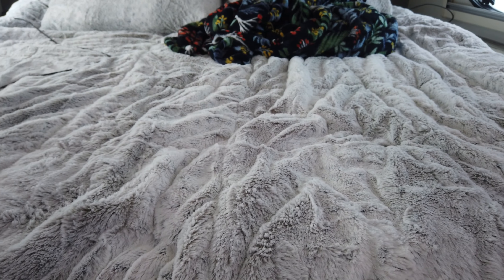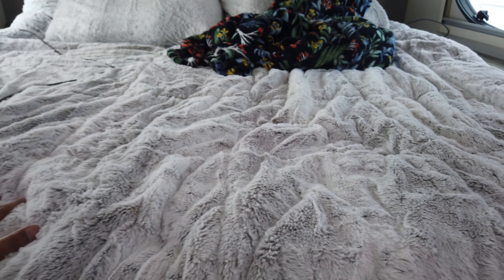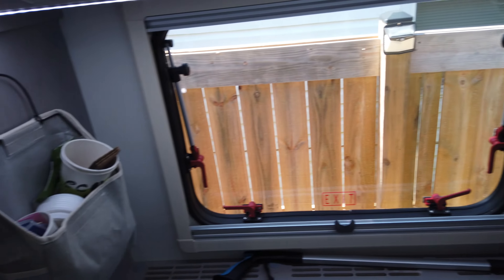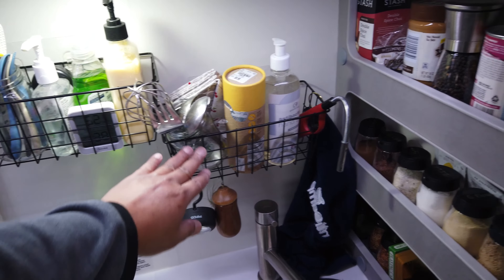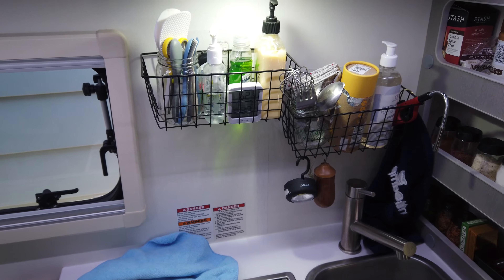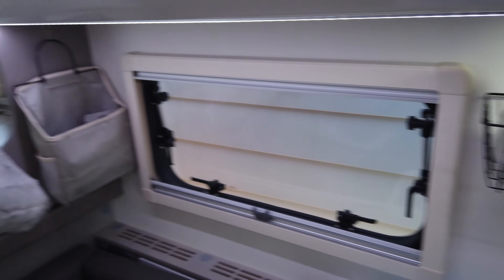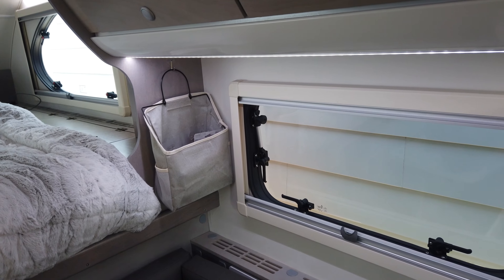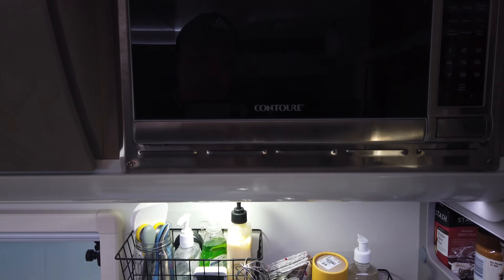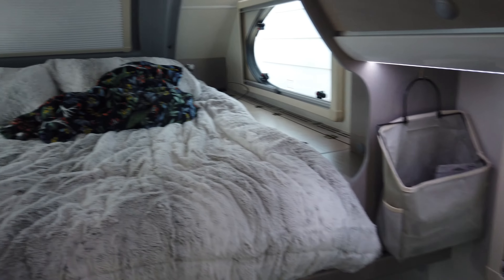We added a three-inch memory foam to the bed, which feels wonderful — I think it's even better than my bed at home. My wife added baskets in various spots around the camper, including by the sink and stove. This camper came from inventory, so it has the AC, the awning, and the microwave — pretty much everything available on the 620.